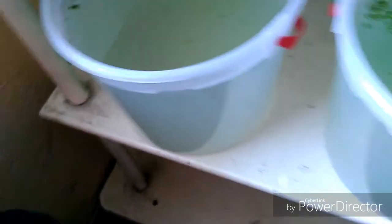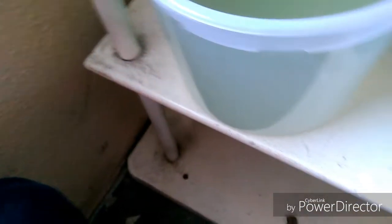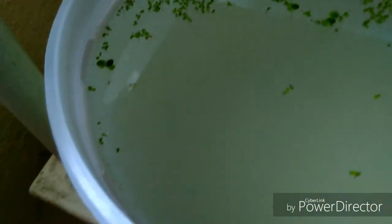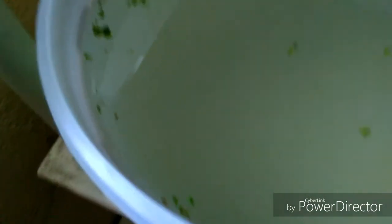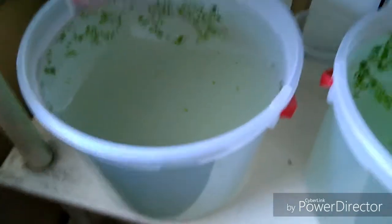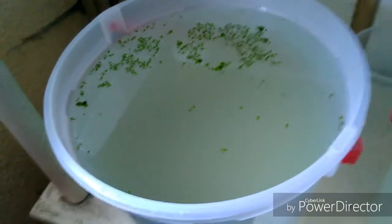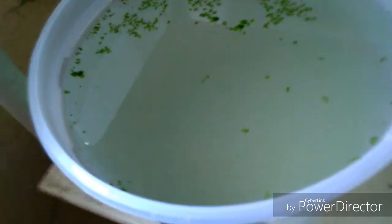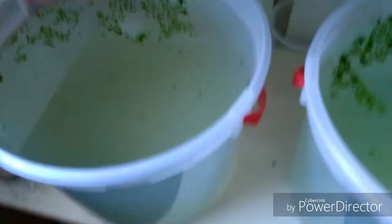Vamos a colarlos para ver si se nota un poco mejor. El agua está un poco turbia ya que le eché su comida. En este caso le eché levadura. Esto es solamente un video para mostrar el nuevo proyecto que voy a estar iniciando.